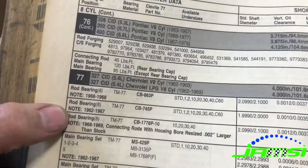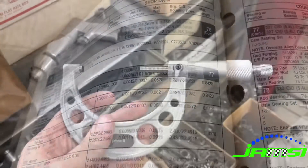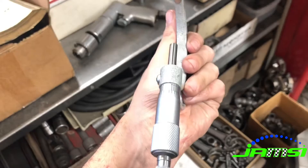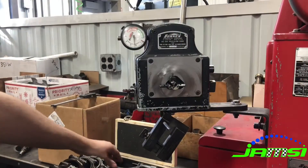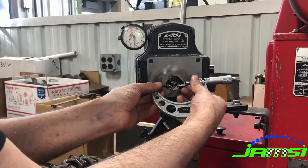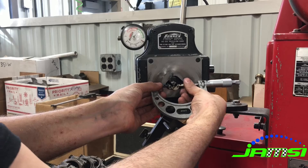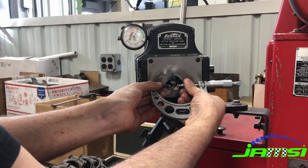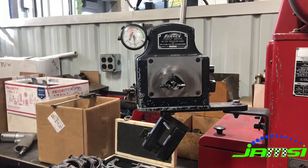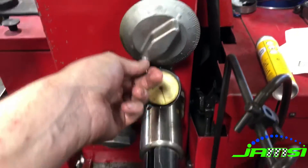The required bore size on 327 small journal connecting rods is 2.1247 to 2.1252 inches, so I go ahead and set my mic to 2.1247 and set our bore gauge so that zero is at the minimum side of that tolerance. They do give you five ten-thousandths of tolerance range, but we're able to hold it accurately within one to two ten-thousandths across a whole set of rods.